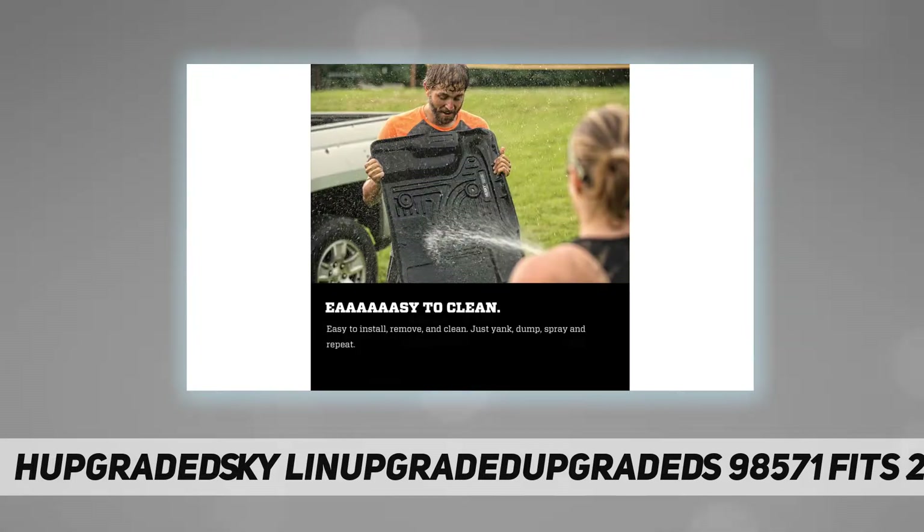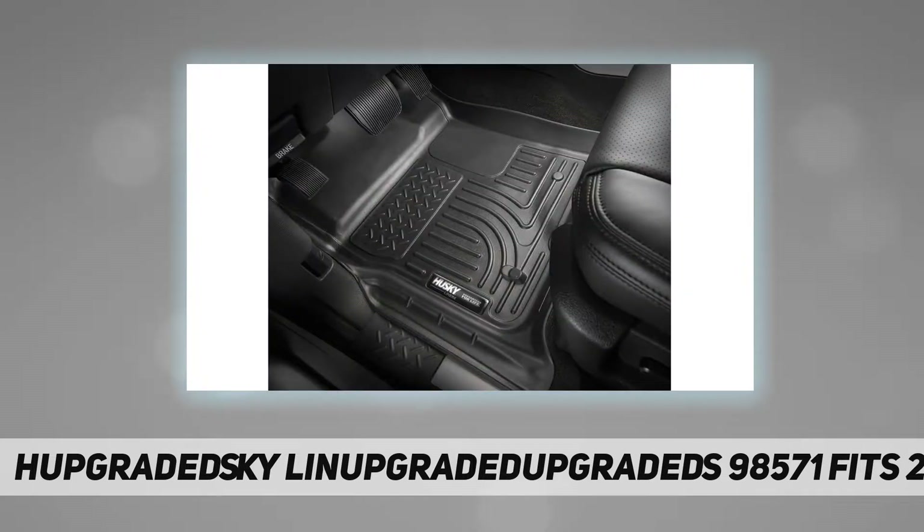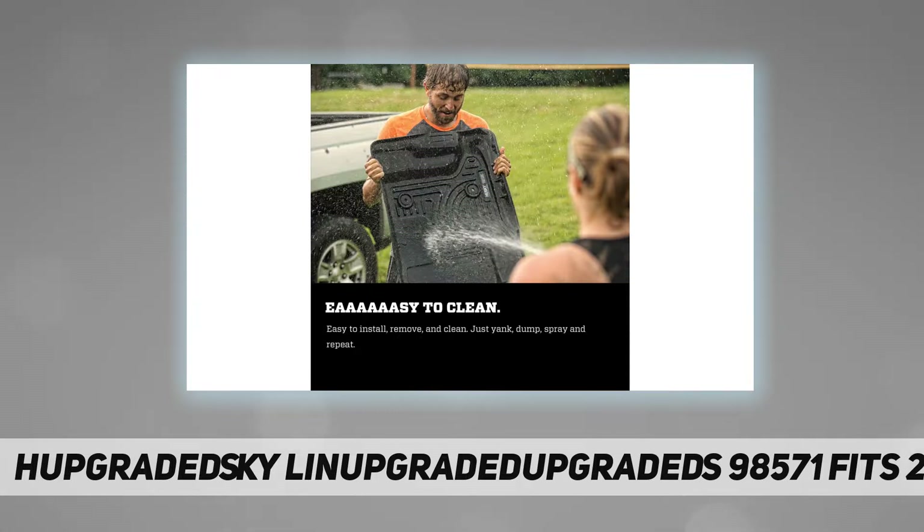Exclusive to Husky Floor Liners are Sta-Put nibs on the reverse side that grip the carpet and help keep them in place. Get Husky Liners for your vehicle's carpeted floor areas — front row, second and third row, rear cargo, and trunk — offered in black, gray, or tan to complement every interior. Hundreds of applications are available for cars, trucks, SUVs, crossovers, and vans.